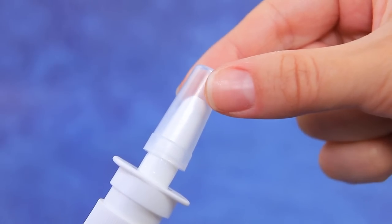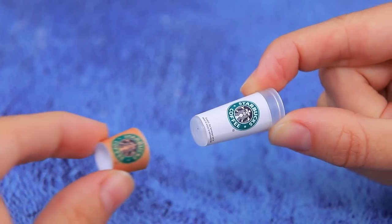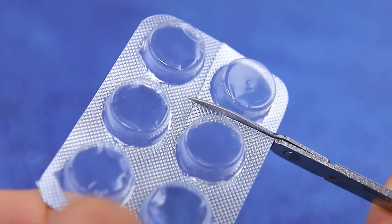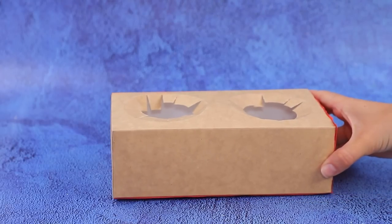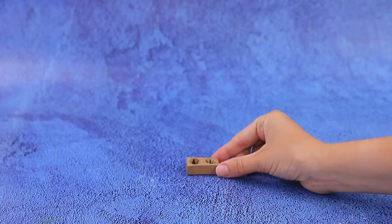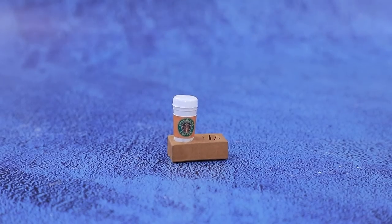Turn this cap from eye drops into a cup of coffee — cover it with a Starbucks label, make a lid out of a blister pack, and snap the drinks holder smaller. Now you can carry multiple drinks at once!